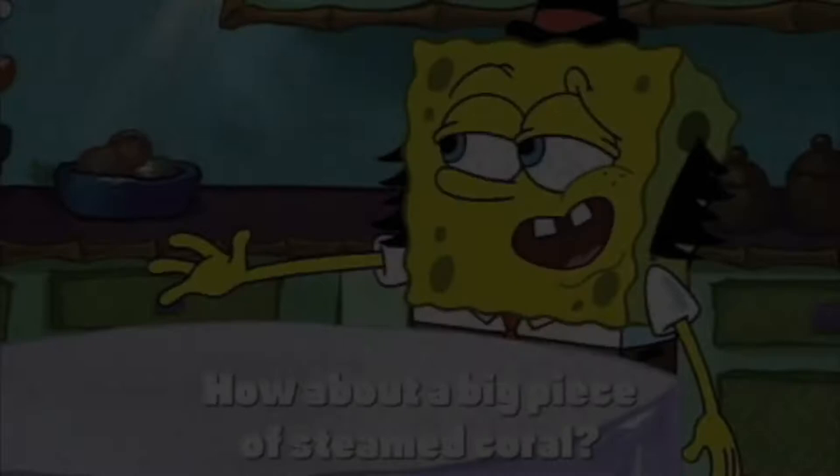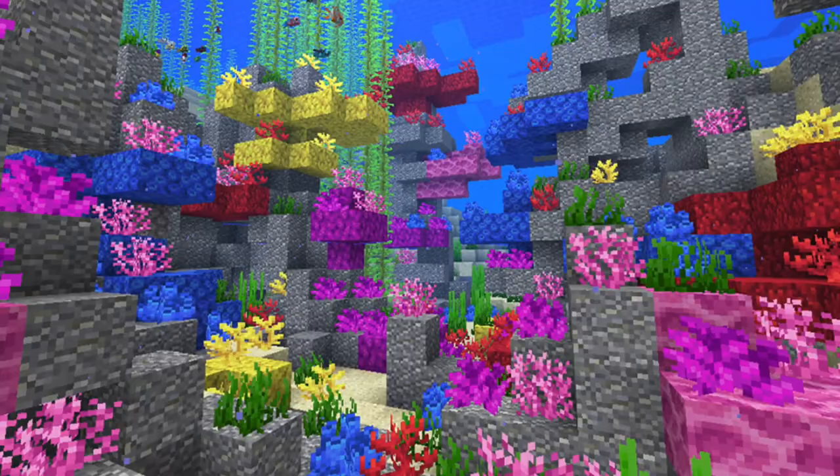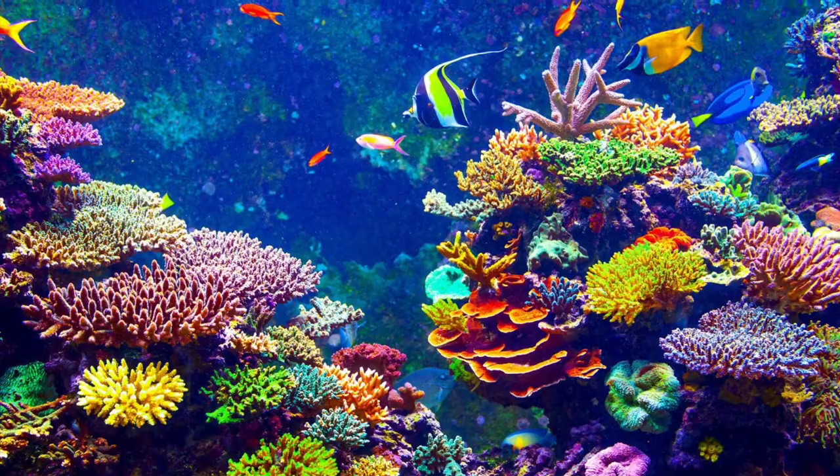Today's fun fact centers around coral reefs. You might know these from a TV show about a sponge and his friends, or maybe a video game with little biomes of different ecosystems. Well, coral reefs are actually made out of coral polyps, which are in fact animals. They don't have eyes or faces or anything, but they're animals. They all come together in giant colonies and form these huge masses.